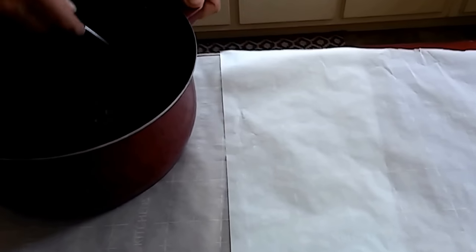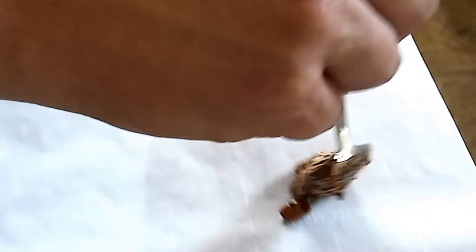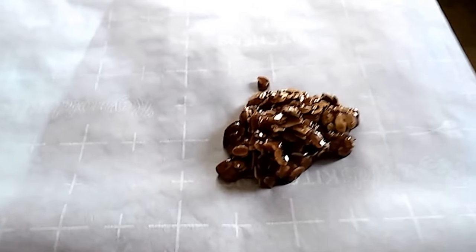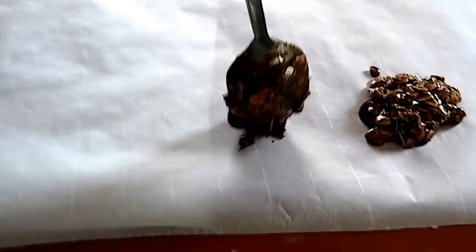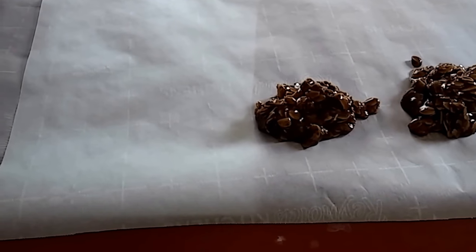Got these good and mixed up and we're just going to spoon these out onto parchment paper. They're going to need to sit for probably 20 minutes or so before they get good and hard. Hopefully they'll work — if not, you can just eat them with a spoon, I guess. But we'll come back and look at them here in a second and see how we did.